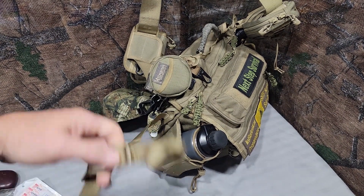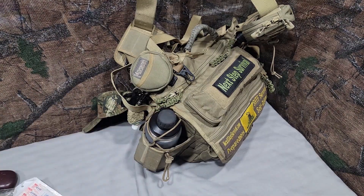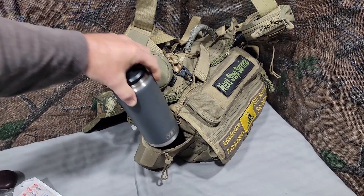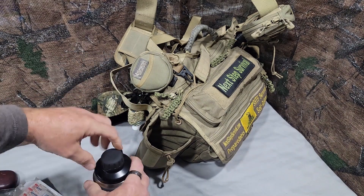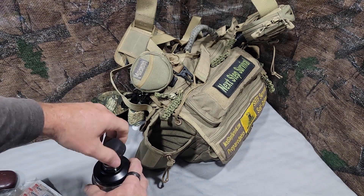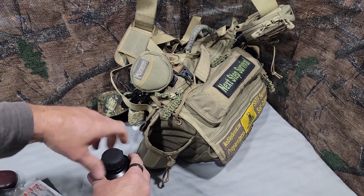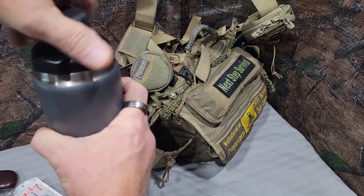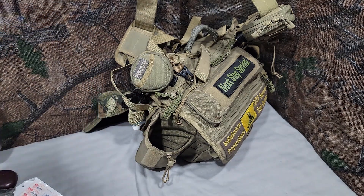There's a waist strap tucked away in the back in case you want to carry it a long distance, which I have no intention of doing. The pack has a pretty ample water bottle holder with a Velcro strap. What I have in there right now — this is a new upgrade — it's a Yeti, full of water. I upgraded it with this Madock cap, which magnetically holds the lid so you don't drop it. You can twist the whole top off to fill it, and it keeps the water cold.